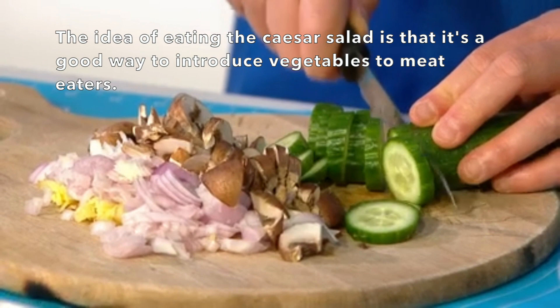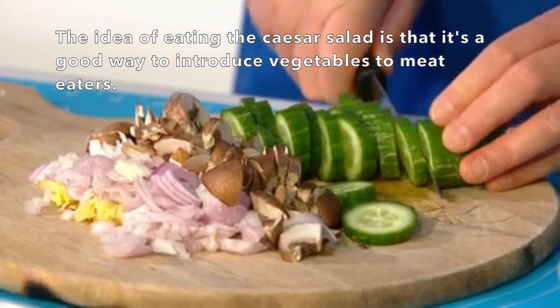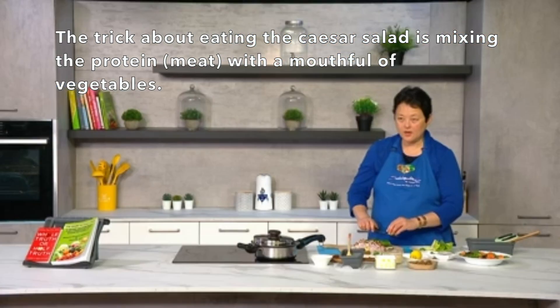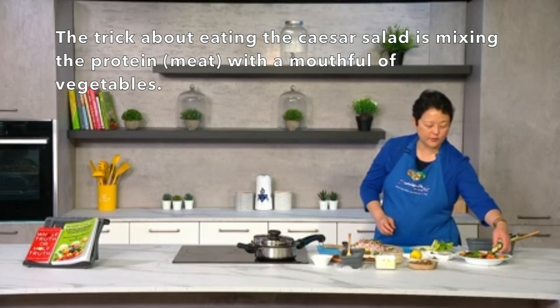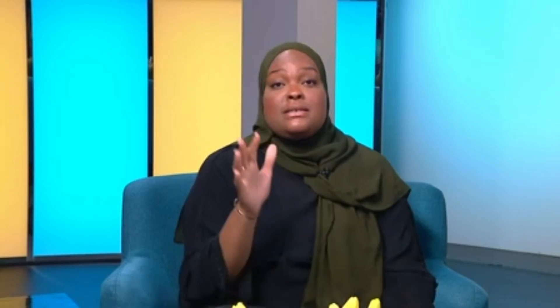The idea of eating caesar salad is it's a good way to introduce it to people who like meat protein — like chicken or fish — but don't like vegetables. The trick is to put a bit of the protein and mix it with a mouthful of vegetables, and you don't find the salad too overwhelming if you're not used to eating raw vegetables. That's exactly why I started eating caesar salad — I was on a massive weight loss journey and had a real resentment toward vegetables, but I found I could tolerate salads a lot better. That's how I started my journey into caesar salad. Now I've chopped up the romaine lettuce, which gives it a nice crunch.